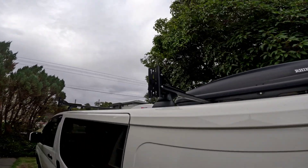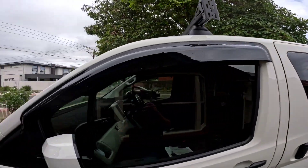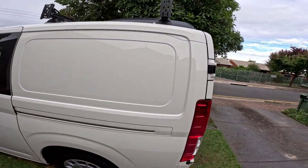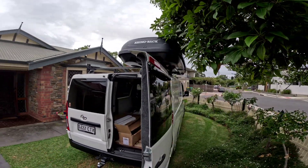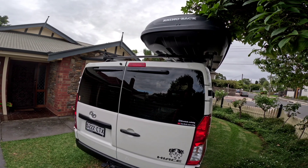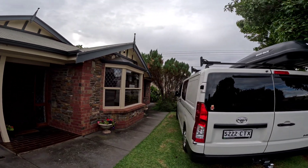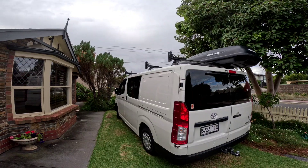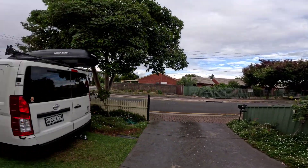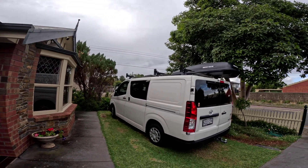The nice thing about the 270 awning is that it will come out to about here, come all the way around, and then all the way through to the back. Looking forward to that. The fridge is running — the Bluetti has been running the Bushman fridge for the last five days, down to about 40% at the moment. I've built a cupboard for the fridge, which will go in, but I can't put it in until I do the sliding door.